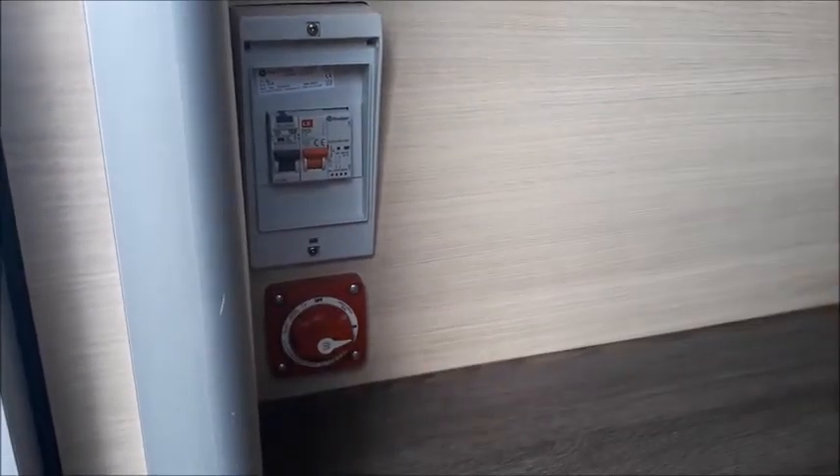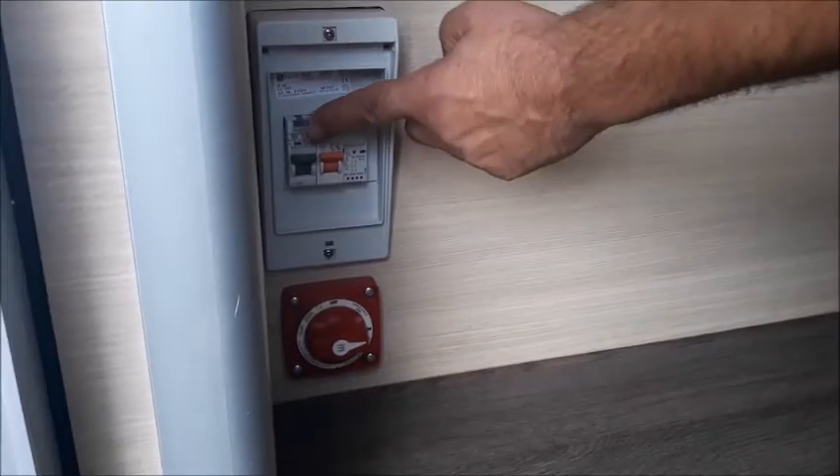Inside the vehicle you will find a 12 volt isolation switch. Make sure this switch is turned on at all times so you can use your fridge, lights and water pump.